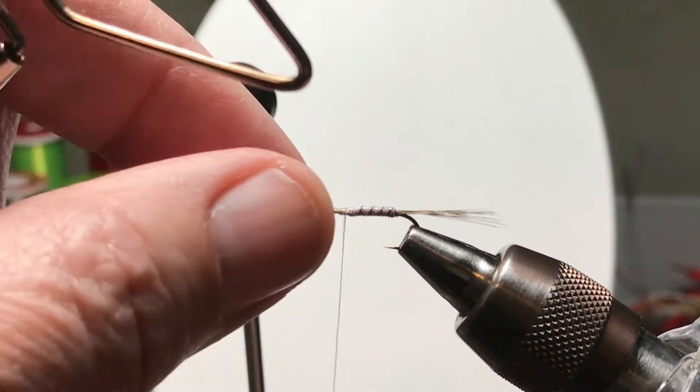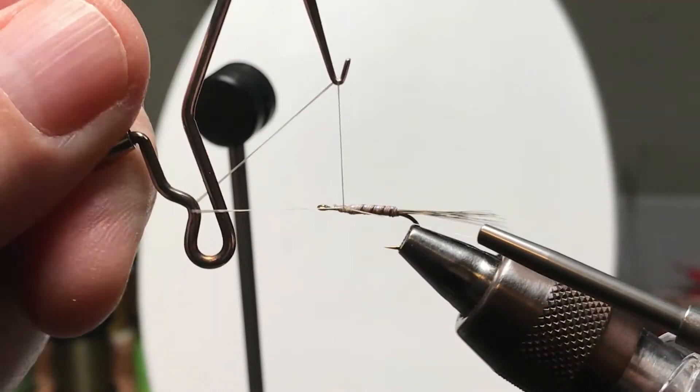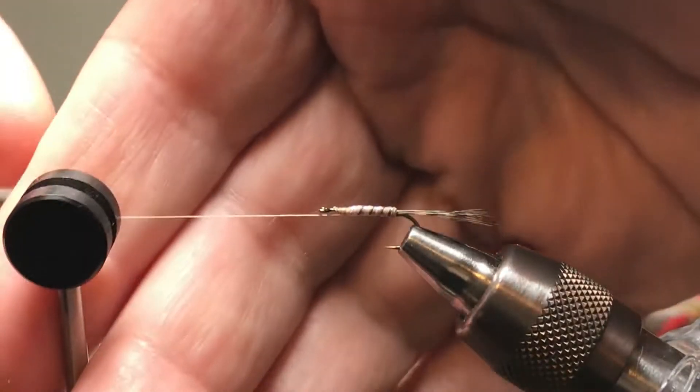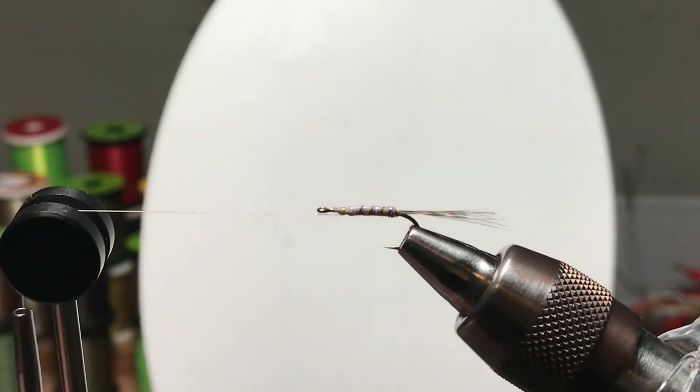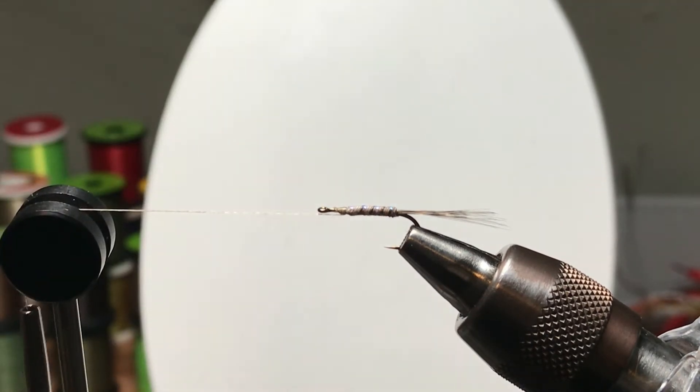You'll see me throughout this video kind of pick away at some very fine fibers — you see them when the magnification is so high on the video. What's going on is my hands are a little rough, and the Ultra Thread — I'm losing a fiber or two of it when it catches a rough spot on a finger. The thread didn't fail altogether and it worked out.